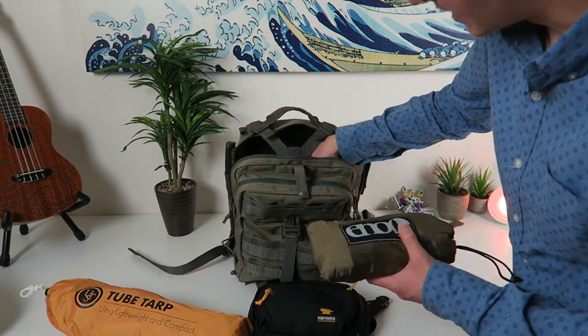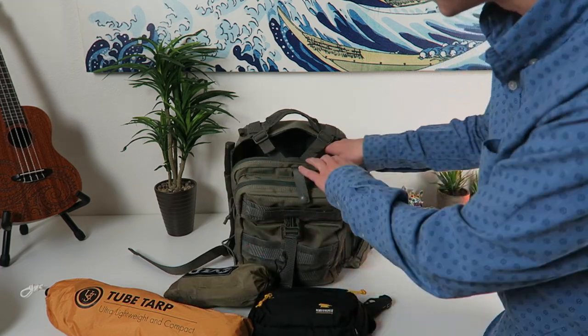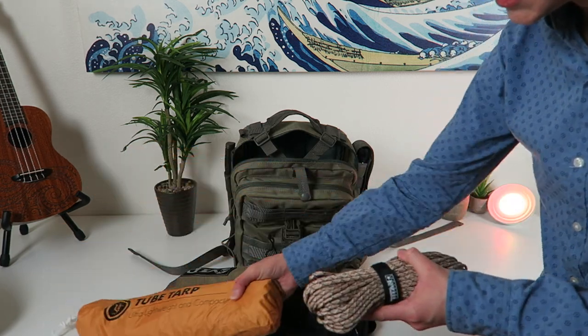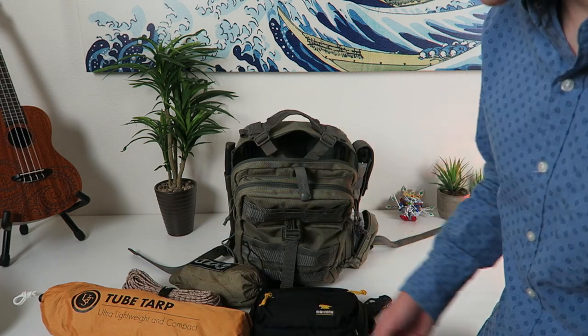I got my ENO straps and of course the ENO hammock in there. These are just the straps right here on top. I got a lot of paracord because I can use this to set up the tarp in all kinds of configurations — you can use paracord for all kinds of stuff out there. So I just keep a lot of it in here.